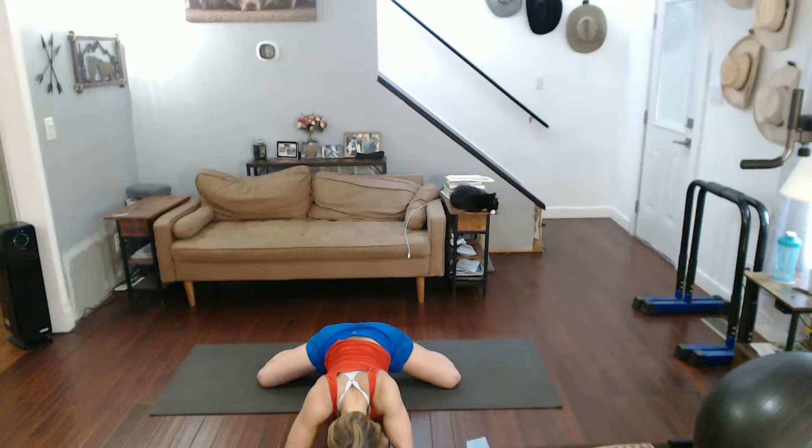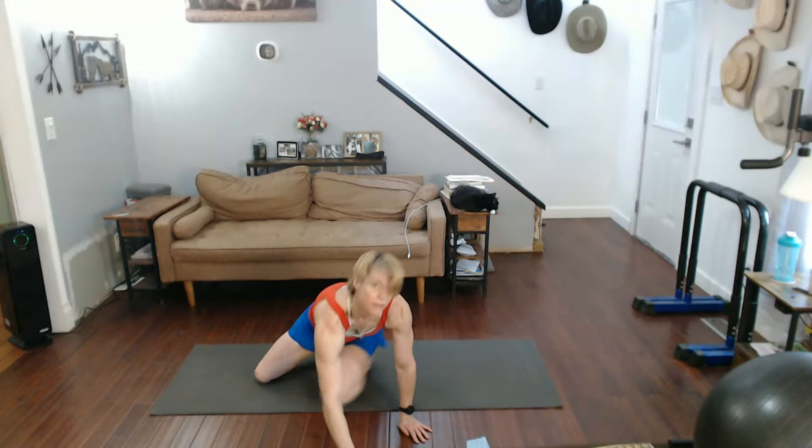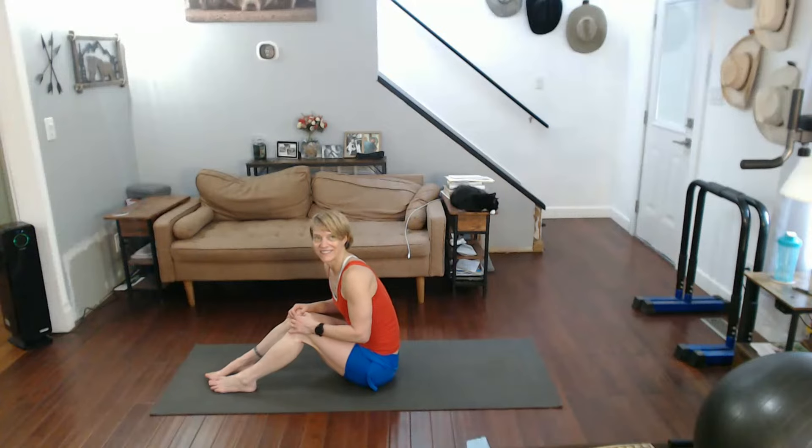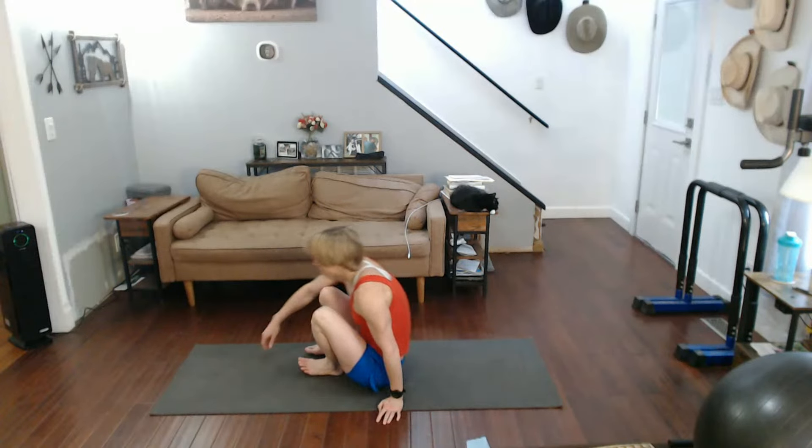Hold it. Come on up. Those legs stretched out really good — I feel really good now.